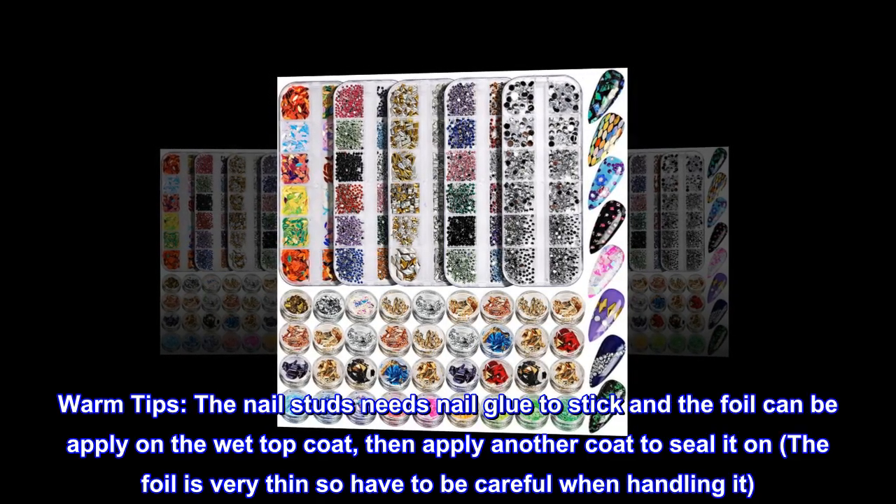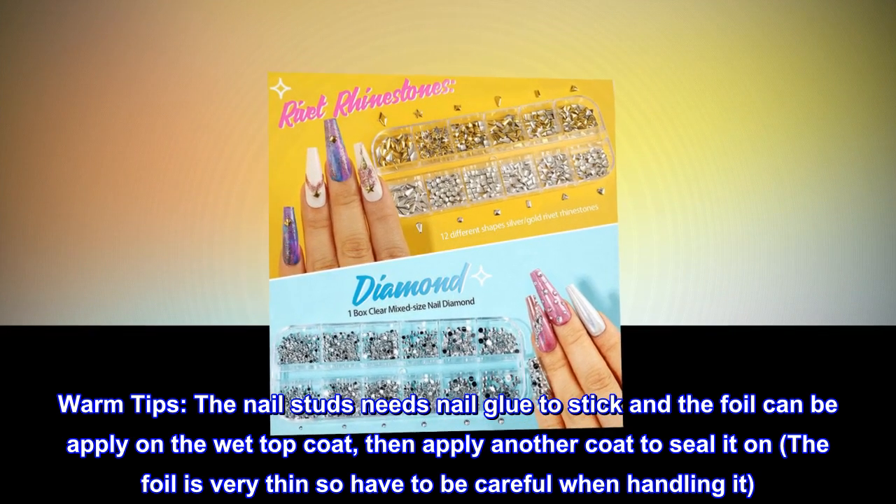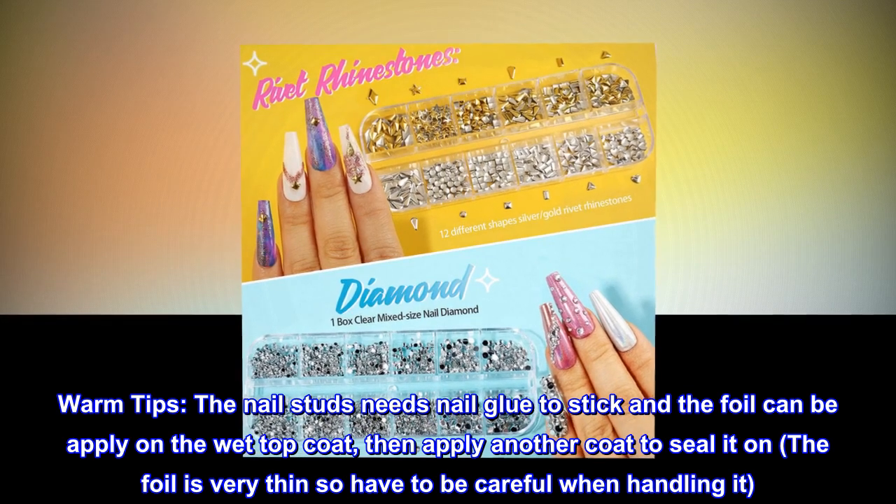Warm tips: the nail studs need nail glue to stick. The foil can be applied on the wet top coat, then apply another coat to seal it. The foil is very thin, so you have to be careful when handling it.